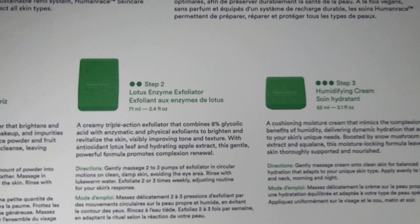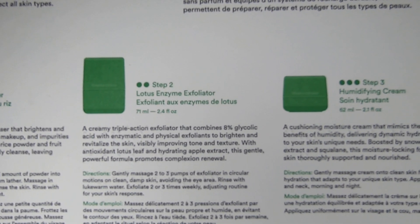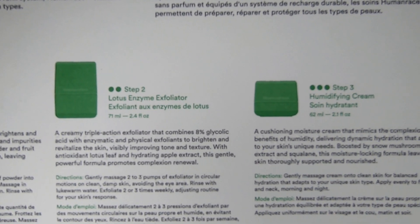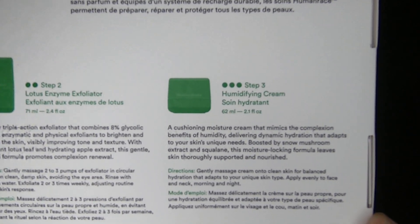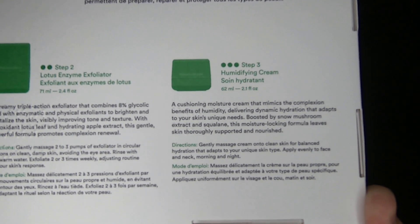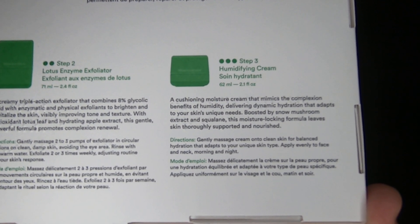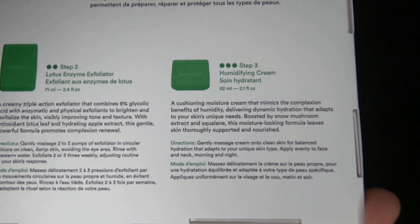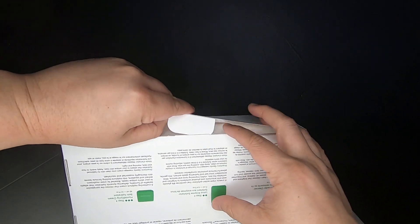I've heard from others — not from this specifically — that it's not good to do exfoliators every single day, which is why it says only two to three times weekly. The last one, the humidifying cream: gently massage cream onto clean skin for balanced hydration that adapts to your unique skin type. Apply evenly to face and neck morning and night.